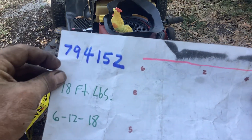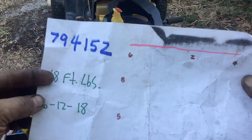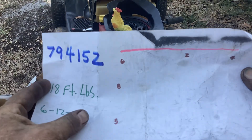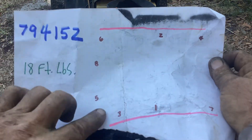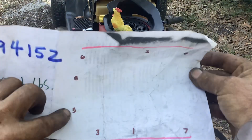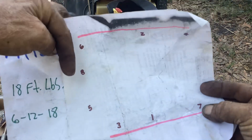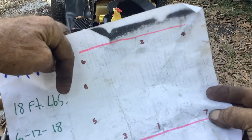To recap: kit number 794152, 18 foot-pounds is your final torque pressure, with three passes at 6, 12, and 18. The sequence is: one two right above, three this corner, four this corner, five here, back up top for six, back to this corner for seven, then finish with eight in the middle sequence.